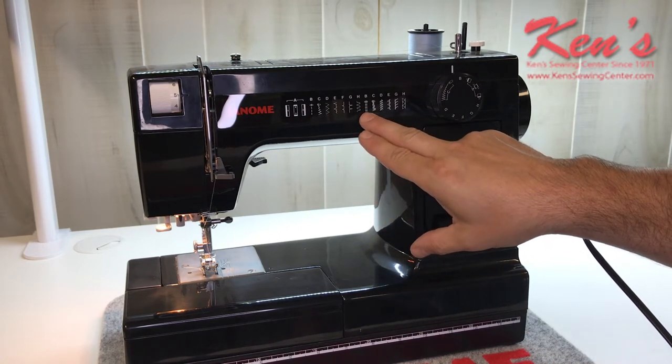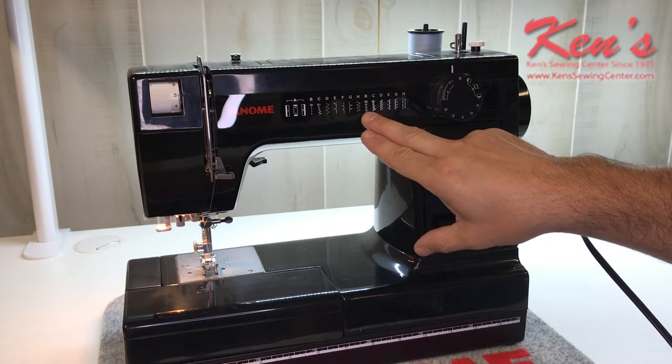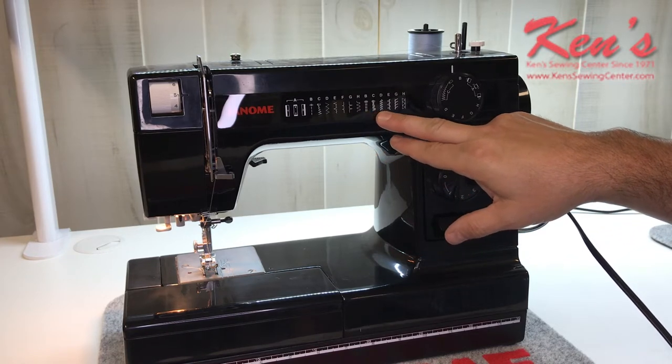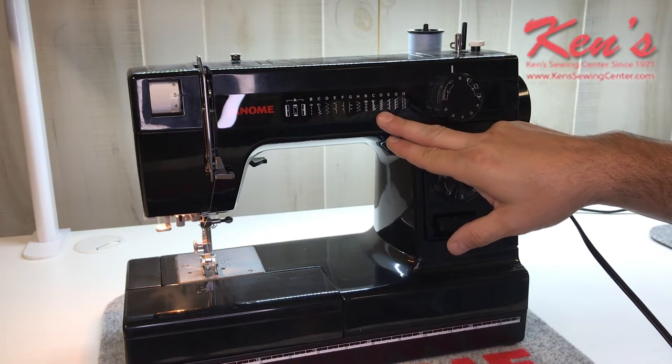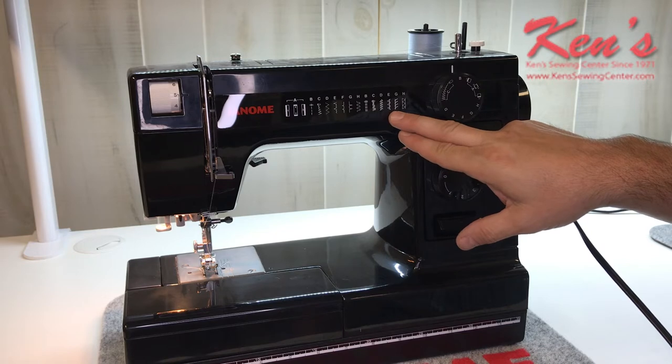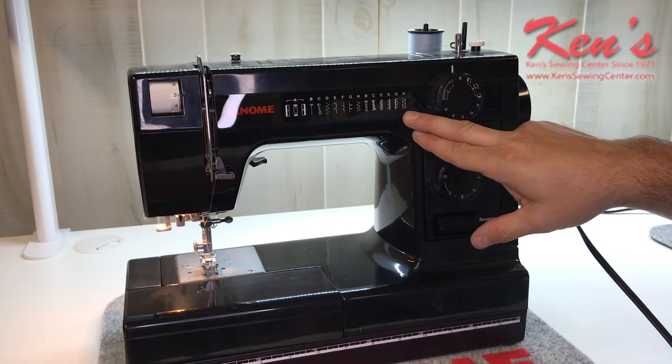So if I want to do a stretch stitch, this is a straight stretch stitch — it sews two stitches forward and one in reverse, automatically back-tacking for me. Then I have a double zigzag, or what's called a rick rack stitch. This is the old-timey feather stitch or briar stitch used a lot in quilting. And then you have some overcast stitching and blanket stitches built into the machine.